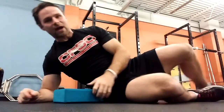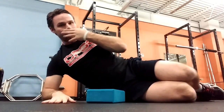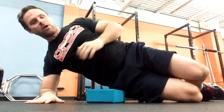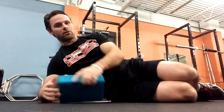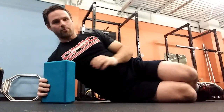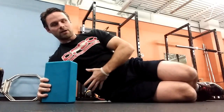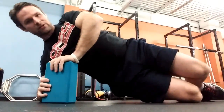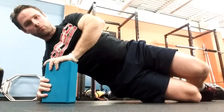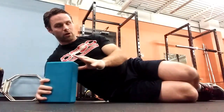In a side plank position — which is commonly an issue for people with core control challenges — when people are doing a side plank and they raise up, they'll say their shoulder collapses. So I have them take the block, squeeze it as hard as they can, stiffen the shoulder, and squeeze the block with the other hand as well. Can you feel that in your abs? Yes. Raise up. Now the block is acting as a feedback mechanism — they're able to generate tension in both the shoulder and the core, giving good core control.